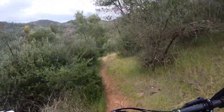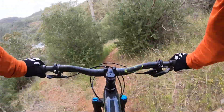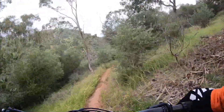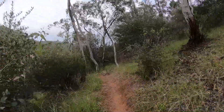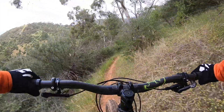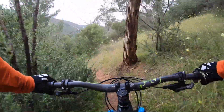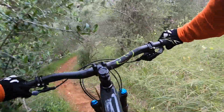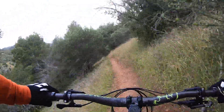67 degree head angle, probably an ever so slightly slacker with the 140 versus the 130. 74 degree seat tube angle — effective seat tube — which is okay but not ideal. It definitely puts a lot of wear on your dropper post; you're pushing a fair bit of side load when you're trying to push it down.